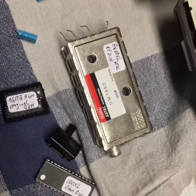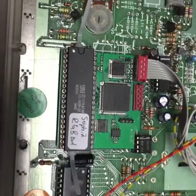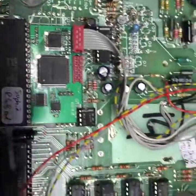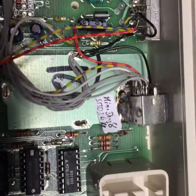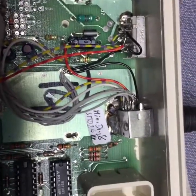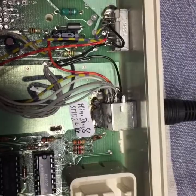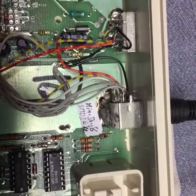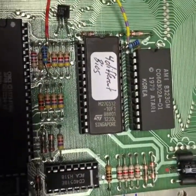The F unit is the only video out it has. I exchanged it with an RGB mod called the Sophia board, and used the hole of the F unit with a SMD mini DIN 8, using the same pinout as the Mega Drive 2 — so you can use standard Mega Drive 2 cables.